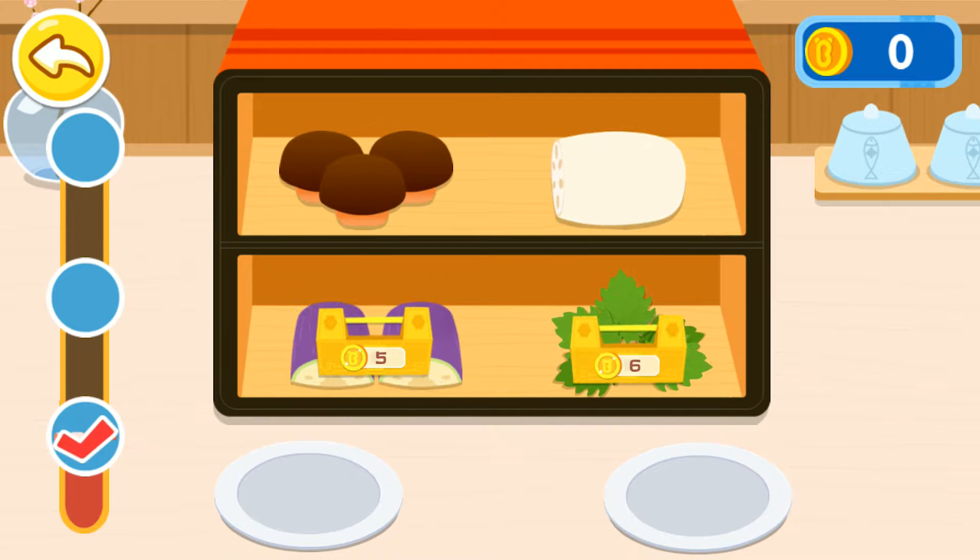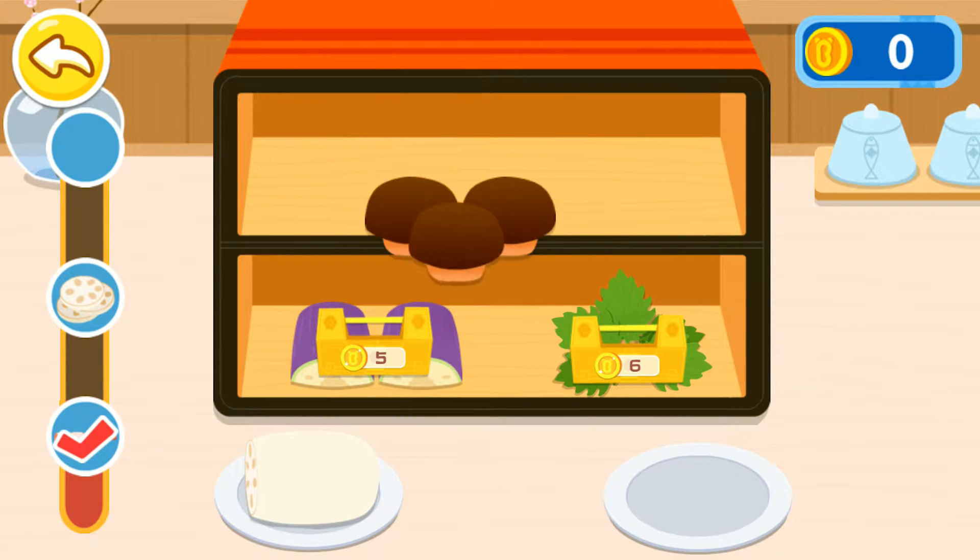Let's select two more ingredients for the guest. Lotus root. Shiitake.